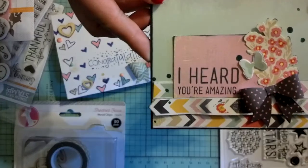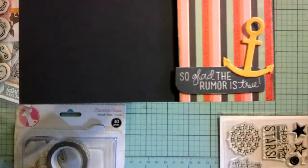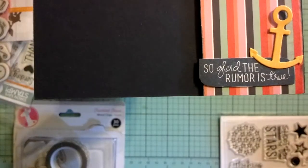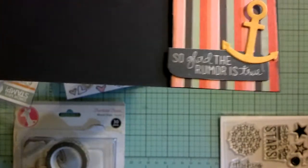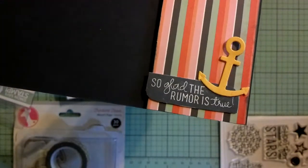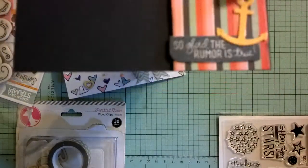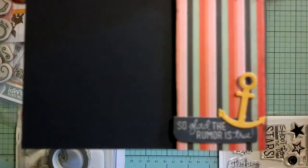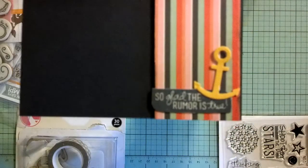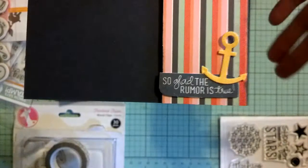On the front I used 'I heard you're amazing,' and then on the inside I did 'So glad the rumor is true.' I used some navy ink for that. And then this is a Spellbinders die — it's an anchor. Isn't it cute? It's like a whole seaside-themed Spellbinders set. I found it at AC Moore for ten bucks. I'm not going to lie to you — I hope to use some of the other ones that came in the set, but I really got it just to have this anchor die.